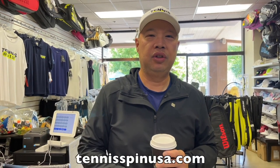If you want to buy me a coffee and support the channel and support my java habit, the link is buymeacoffee.com/tennisspin. If you don't want to buy me a coffee but want to support me, there's a link below called Super Thanks — click on that and you can support me with any amount you like. I appreciate all of you. Also check out my merch at TennisSpinUSA.com.